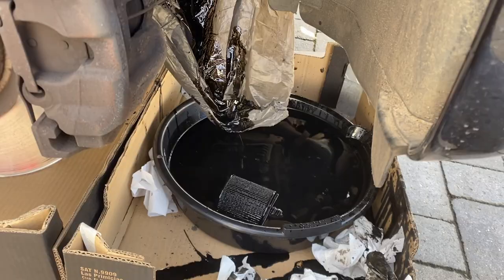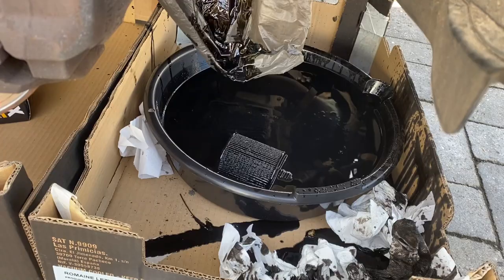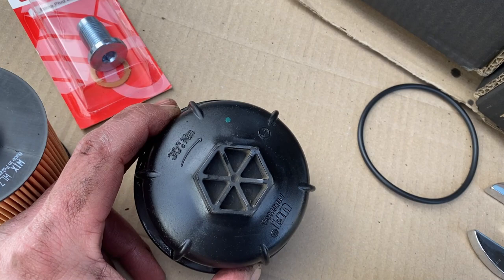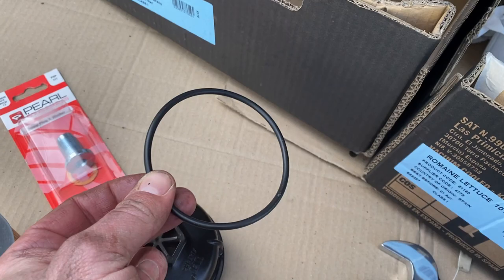With the camera back off a little bit we can see the plastic bag trick and where it all drained nicely. The oil filter cap gives us a handy instruction — about 13 newton meters torque. We've got our new replacement with a washer in it and our new oil filter as well. We've also got the replacement O-ring — we'll take the old one off, put the new one on, put the filter back in, and get it all back together.